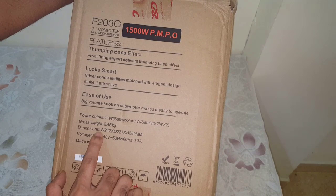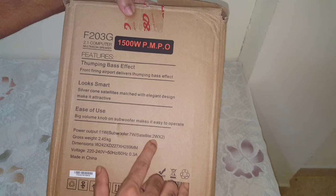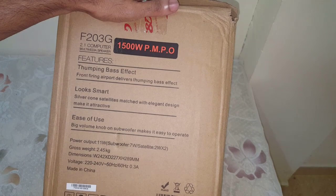For the technical details, the power output is 11 Watts — subwoofer 7 Watts and satellite 2 Watts into 2. The gross weight of the product is 2.45 kg, and these are the voltage ratings of this product.